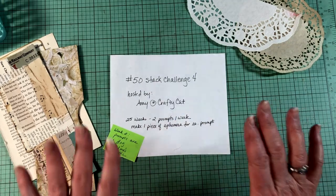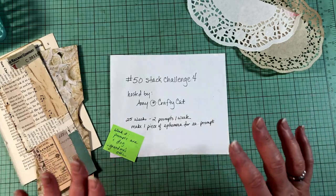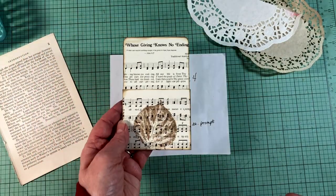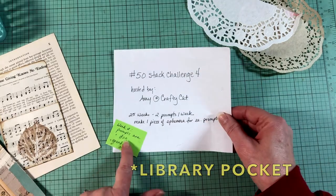I went through the tub of pre-made ephemera bases and what I decided to make were side tucks and a belly band. And then I'd also like to make a library card. So the first prompt here is dog.